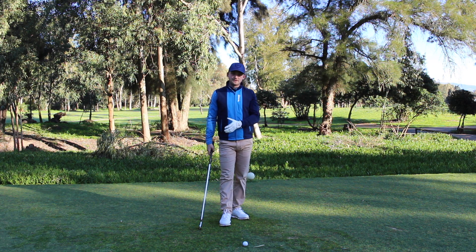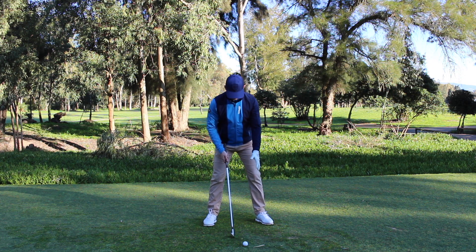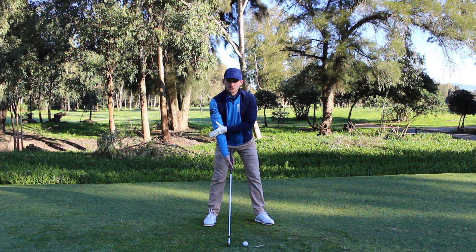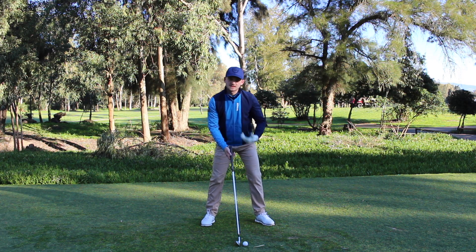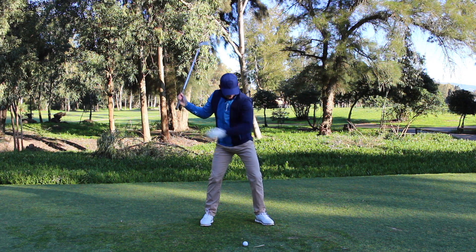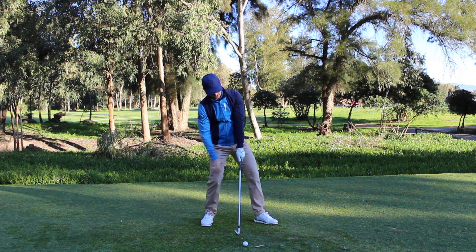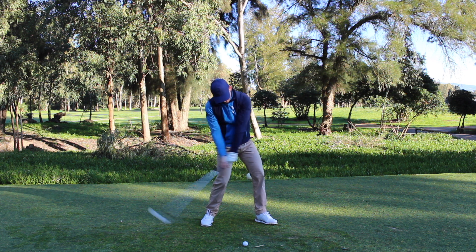What causes those fat and thin iron shots out on the golf course? It's all about where the bottom of the arc is. A lot of people's bottom of the arc, when they're getting those fat and thin shots, happens on the back side of the golf ball. With an iron, we'd like the bottom of the arc to happen on the target side of the golf ball. So what move do you see with a lot of people that have the bottom of the arc happening before the golf ball? They'll make a nice backswing, their hips will go first, their shoulder moves up, and the body moves back — the bottom of the arc is happening this side of the golf ball.